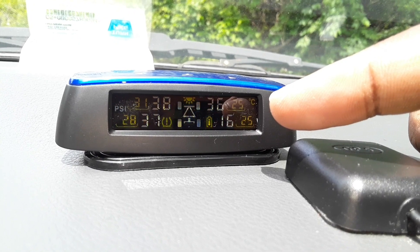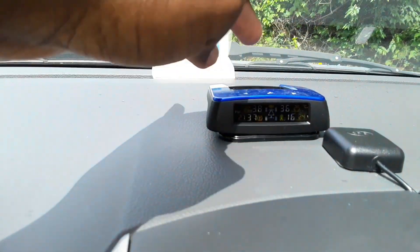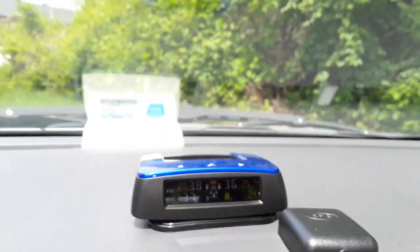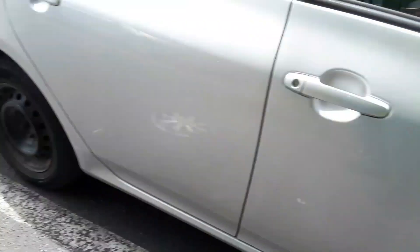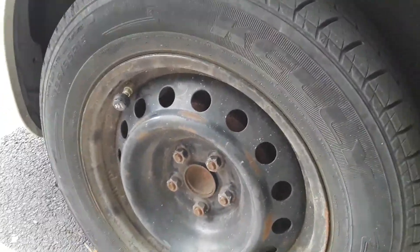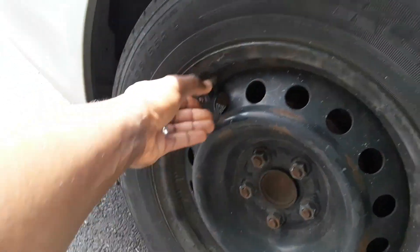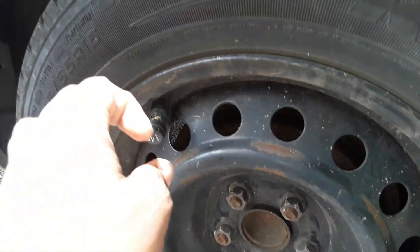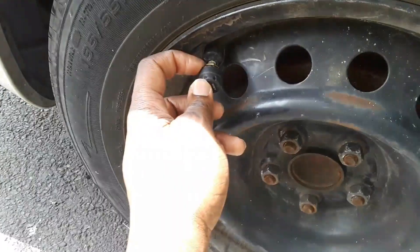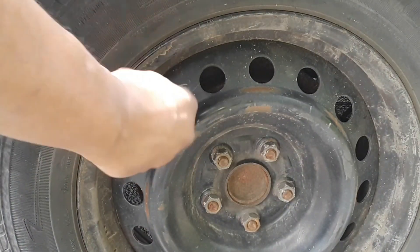As you've seen in the live demonstration, the alarm going off means this device is actually working. To acknowledge the alarm, you just press any button. Now I have to go out and put some pressure in the tire to fix it. This is my right rear tire — the one triggering the low pressure alarm. To take the sensor off, you cannot just remove it; you have to remove the anti-theft nut first because the sensor will not come off without removing that nut. That's one thing to keep in mind — always remove the nut first before you can take the sensor off.